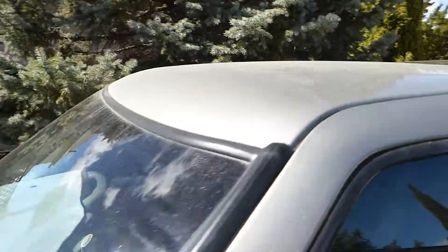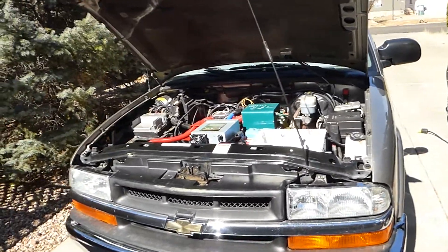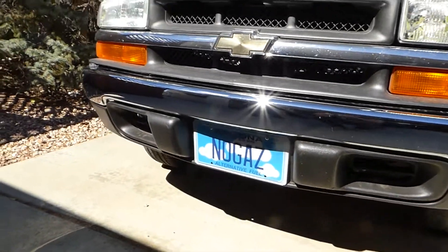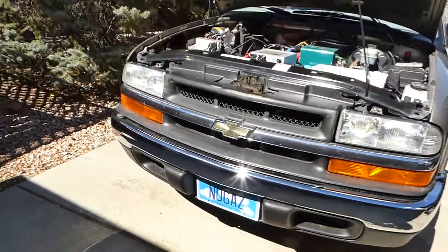That is my second EV that I have owned. It's about 60 mile range, and we're enjoying it a lot. Of course, no gas — we have Arizona alternative fuel plates that we have to have. That's it.